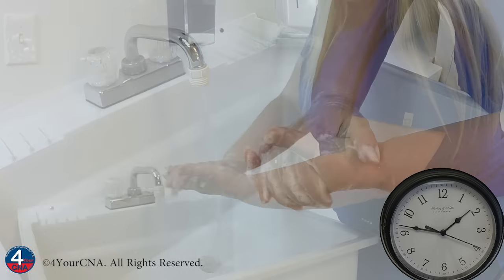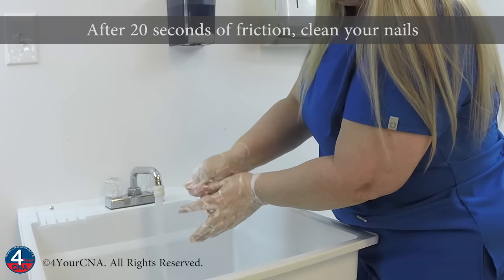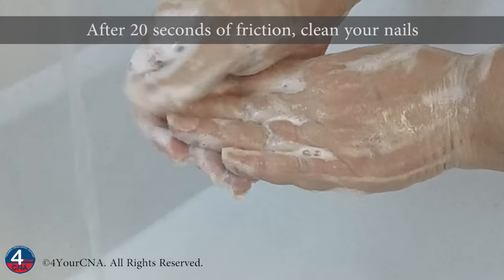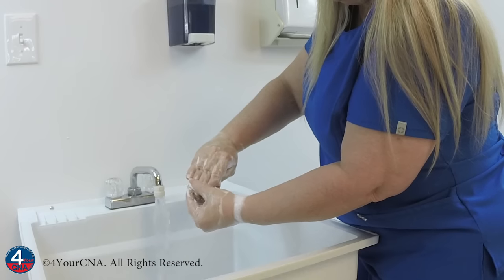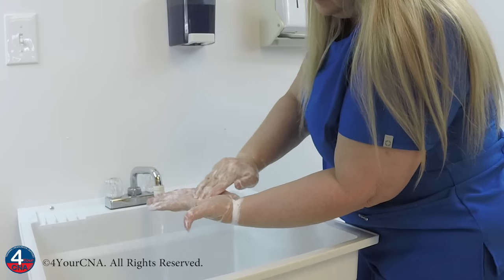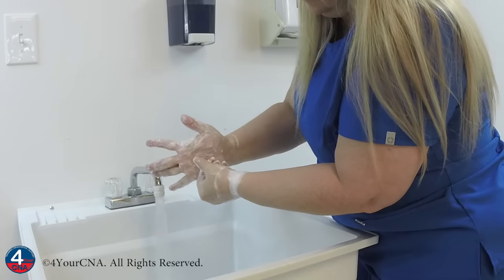After washing with friction, the nails must be cleaned. Run one thumb down the length of each nail, starting at the cuticle and moving toward the end of the nail. Repeat with all fingers of both hands. Then clean under your nails by scrubbing the underside of your nails along your palm to remove debris.